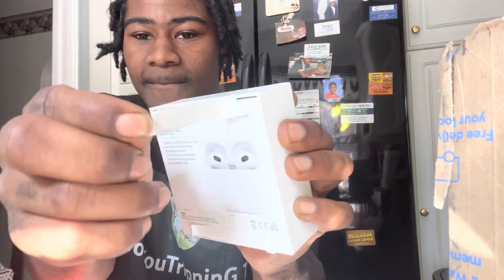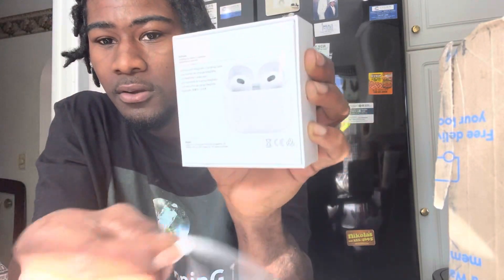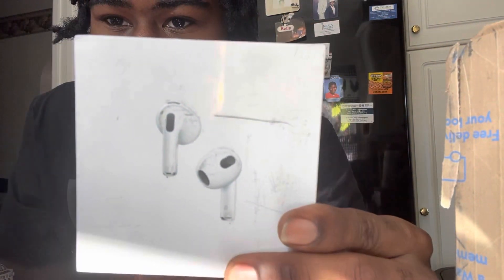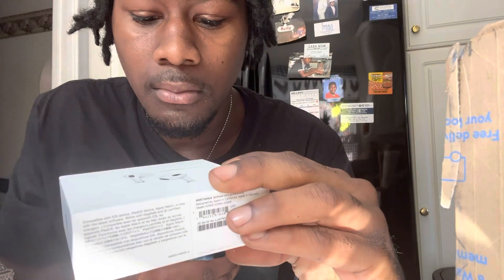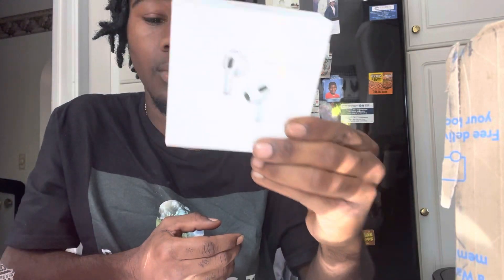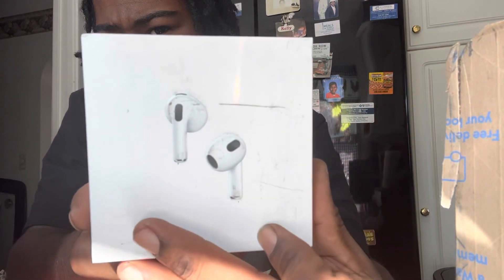Let's pull this off. Slide it open. You guys can see — first, hold up before we move anywhere. These AirPods — it looks like somebody was trying to get into them. Somebody was definitely trying to get in, and I don't know if they're in this box or not. You can see how this box looks all kind of damaged up.